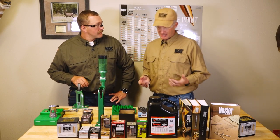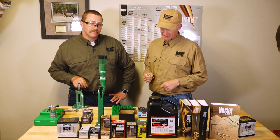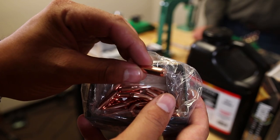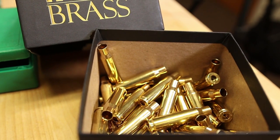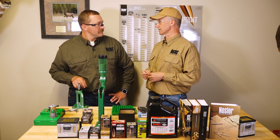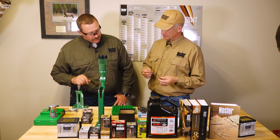All right folks, I'm here at Nosler with Dakota, the expert. You've been watching this series where we're going to build my 308 into an elk machine. We talked about bullets, we talked about powders, last one we talked about brass casing. Now we're going to talk about primers and priming — and this is where I probably ought to start paying close attention. Tell me quickly about primers, some selections and some ideas.